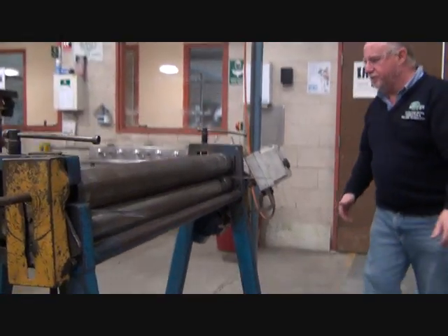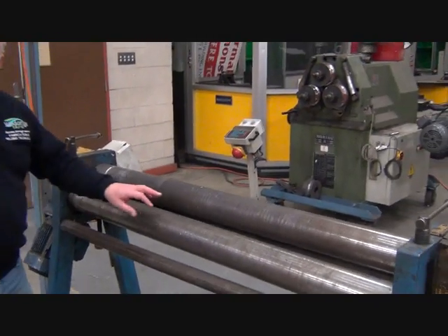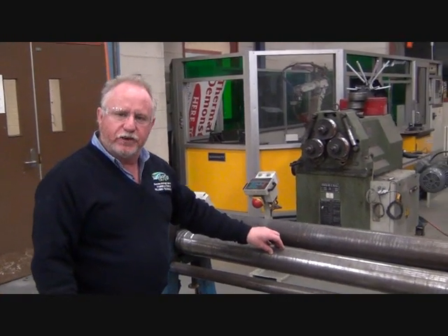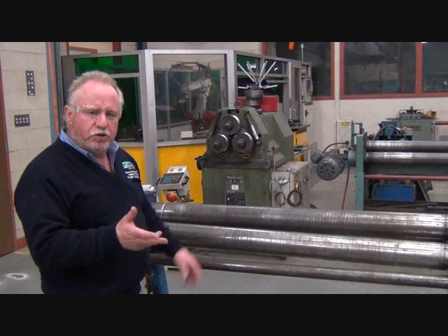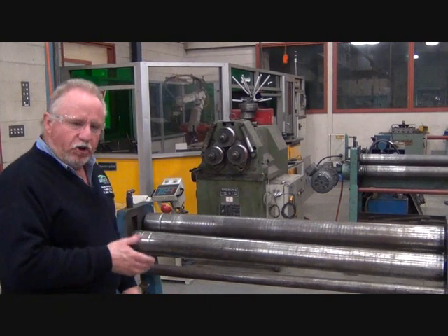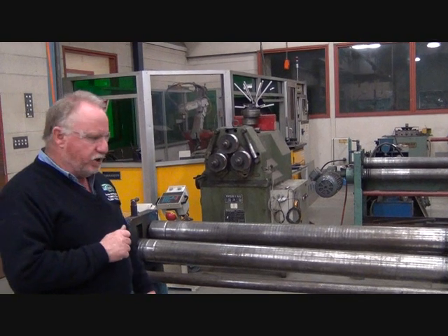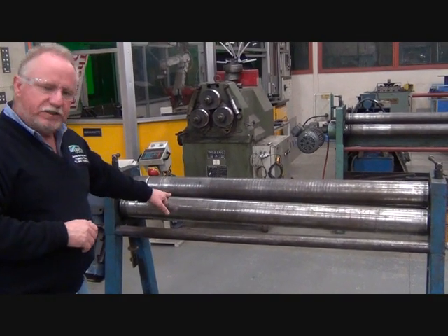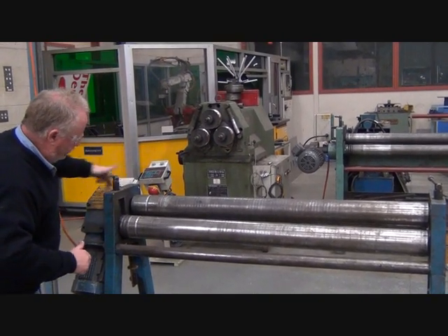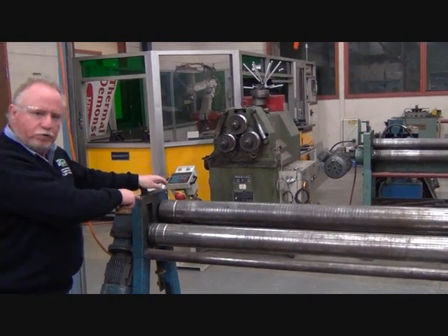We're going to go around to the back of the machine. I'm now going to adjust the back roller so that it's level with the front two rollers. There are two ways to do that — one is using a level, and the other is eyeing it up. I level it up with my eye, and then use the level to check. I can see it's high at this end, so I'll drop this end down. Take note: I haven't taken the material out of the pinch rollers yet.